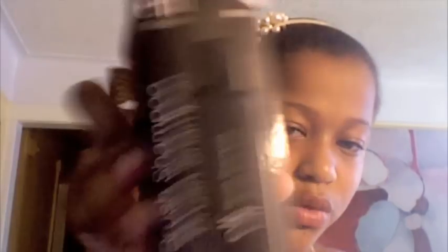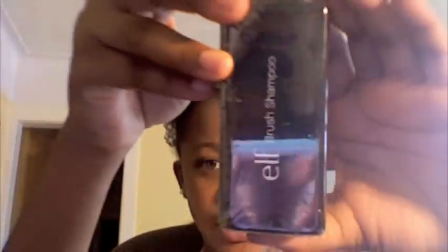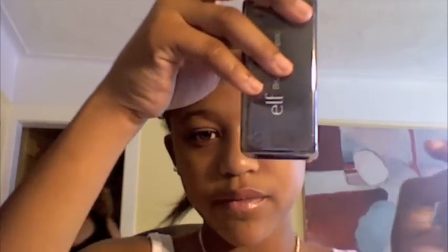Next I got the e.l.f. brush shampoo — this is new, at least that's what it says. It looks like this and it's three dollars, so it's a pretty good buy. It says e.l.f. brush shampoo, and it's three dollars for a 4.1 fluid ounce bottle.